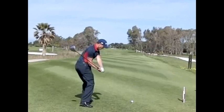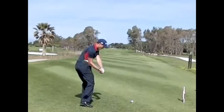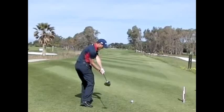There's a lot of unwinding of the hips from the top, and then they tend to stabilize very early — they tend not to move from that point on. That allows him to fire the chest and the hands very hard down on top of the ball, creating a lot of power.